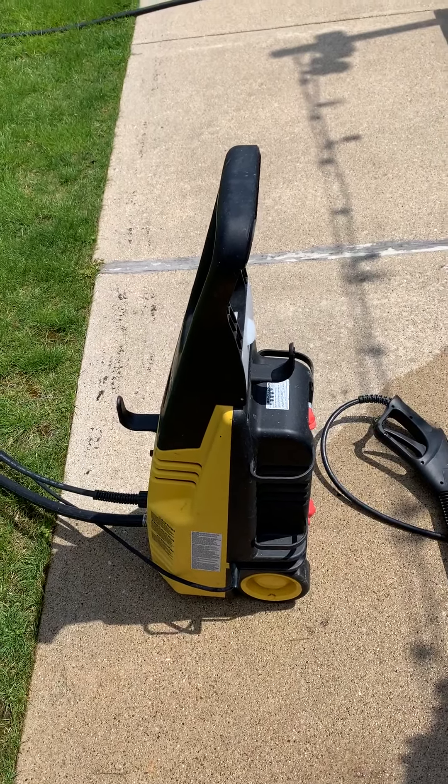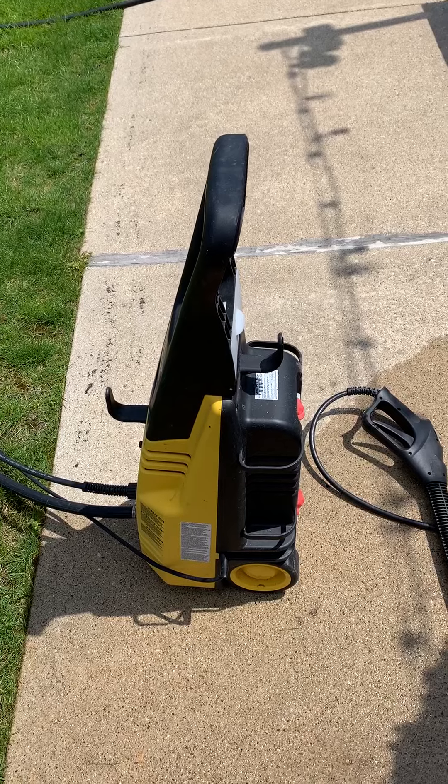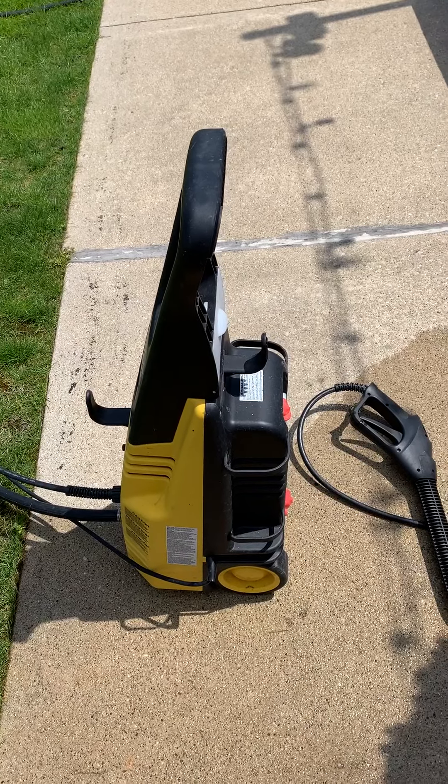Okay boys, I'm going to show you what a power washer can do on cement that's all dirty. Here we go.